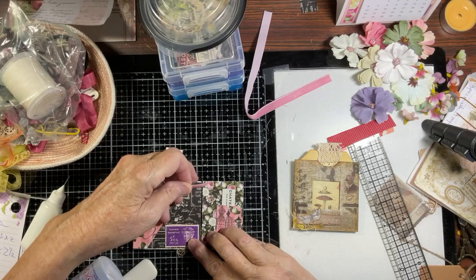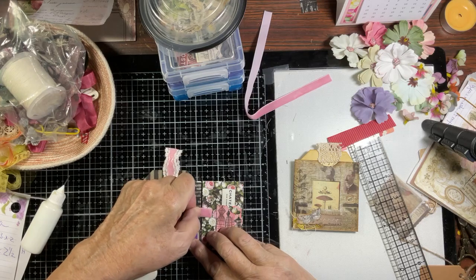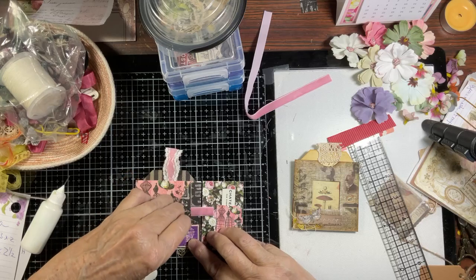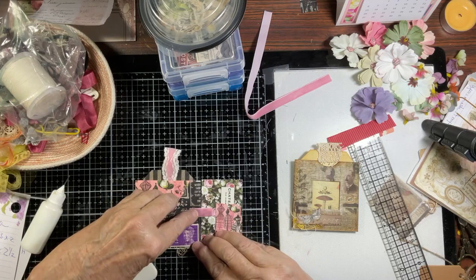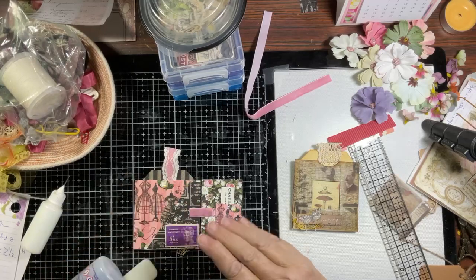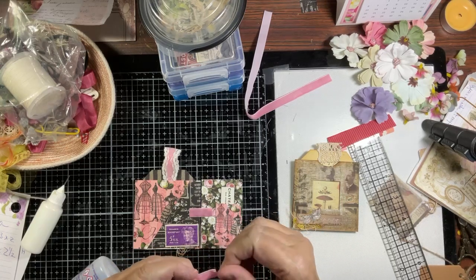Once you get the first piece down, the rest should come fairly easy. You wouldn't want to go more than an eighth of an inch — you may not even need that. Just line up the center first. You could use washi tape on this — you don't have to use ribbon or lace. Paper over time as you open and close it will probably tear, so washi tape would be better.